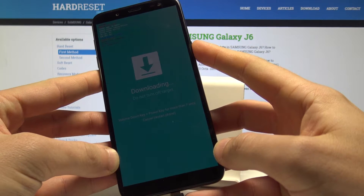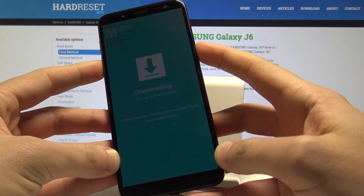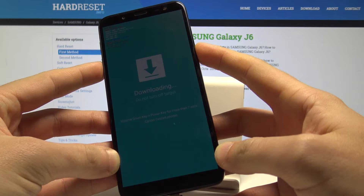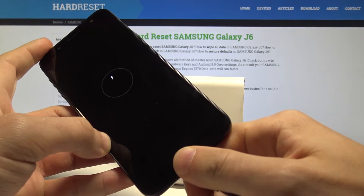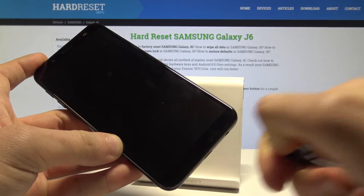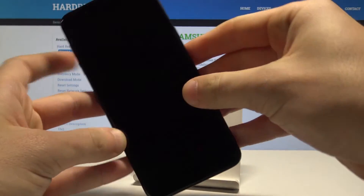If you would like to quit this mode, press the power key and volume down together. Keep holding those two keys for more than seven seconds to restart your device. When your device goes black, you can release both keys and disconnect from the charger.